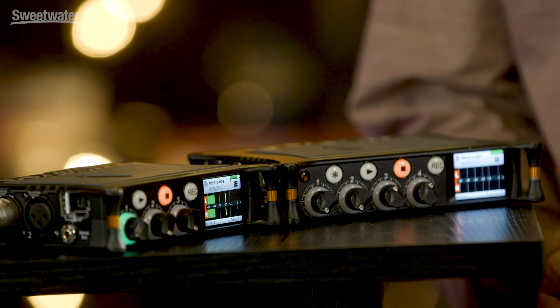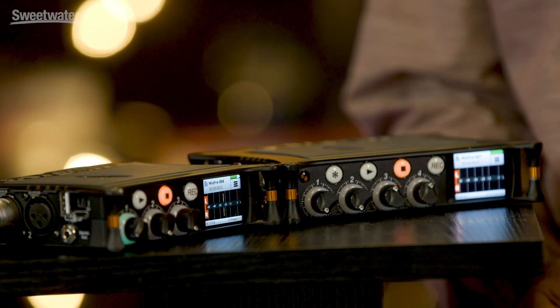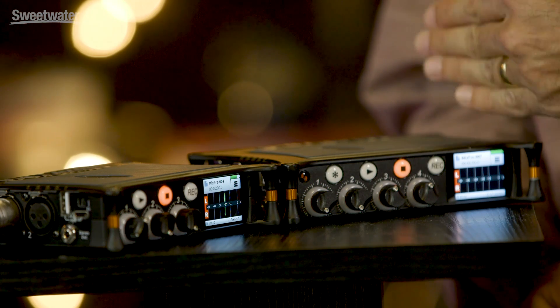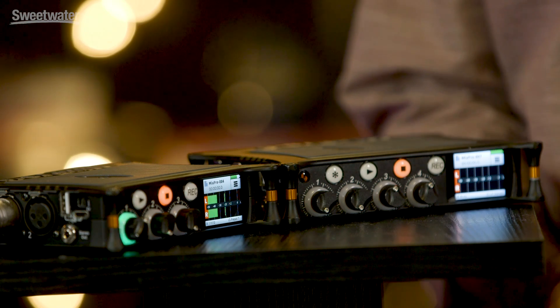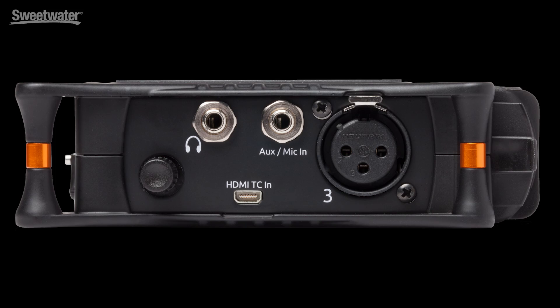Apart from record start/stop triggers, you also have timecode coming down the HDMI cable. So you have matching timecode on the MixPre files that totally match the DSLR files, making it really easy to synchronize material in post. We also have the ability to take in standard LTC timecode over the AUX input — there's a 3.5mm input which can be configured as a timecode reader, making it compatible with a huge range of timecode devices.